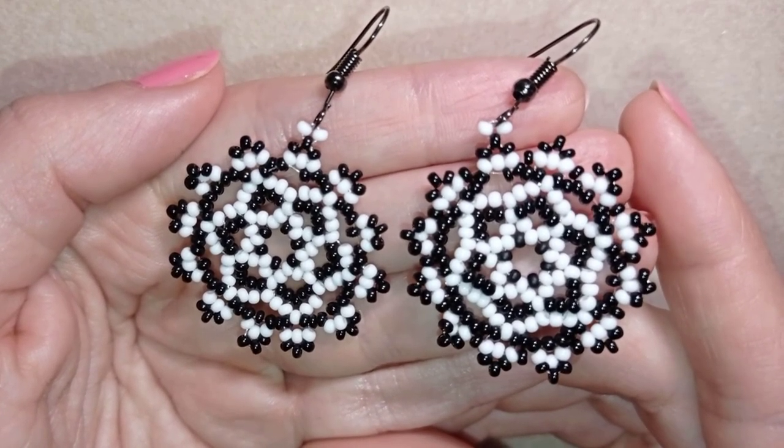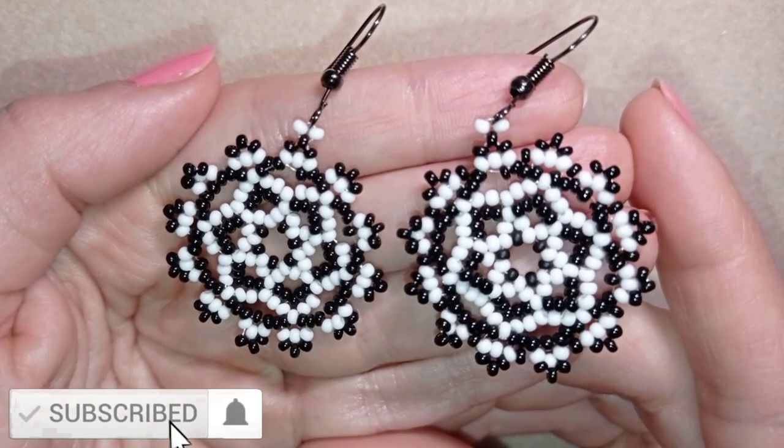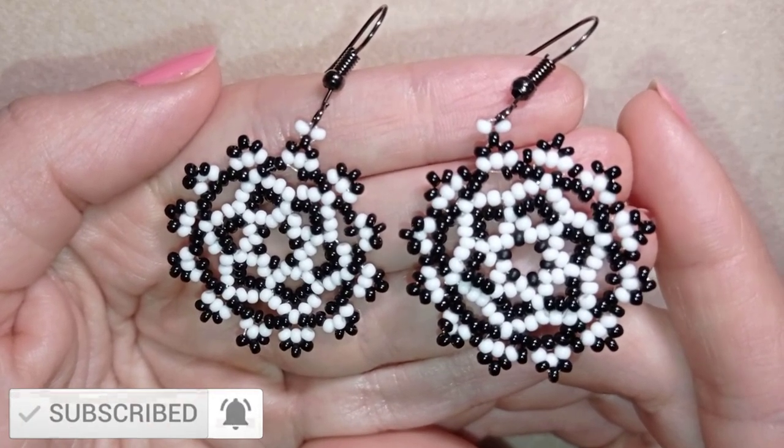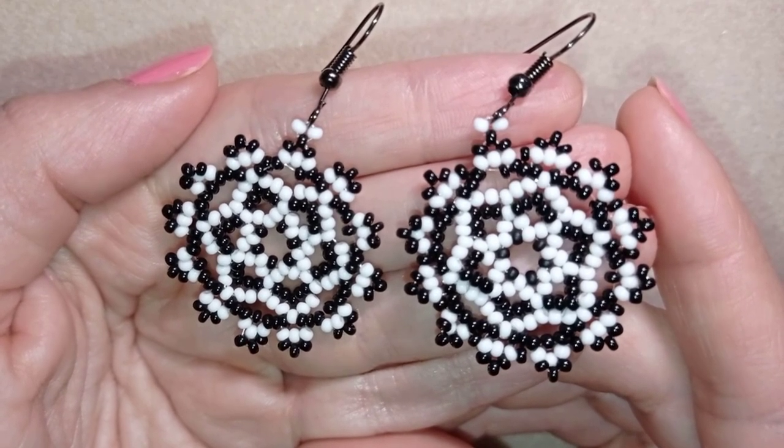So if you like what I'm showing, it's a good idea to subscribe and hit the bell button if you still haven't, and you will be inspired two times a week. I will be so happy to have you as my viewer.